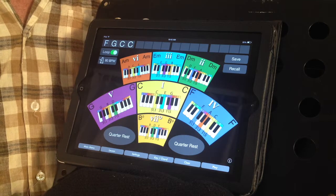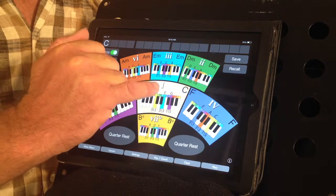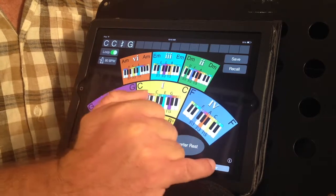There is also a quarter rest feature built into this app. For instance, we might play 1, 1, quarter rest, 5 — and then loop that, and it will sound like this.